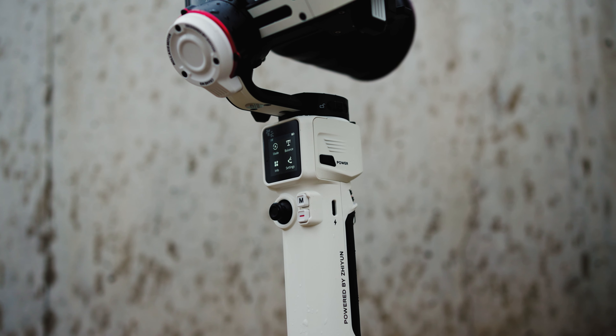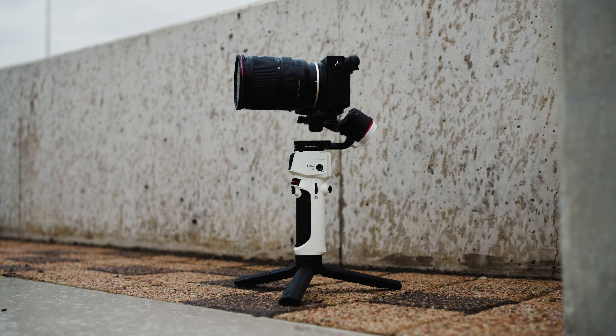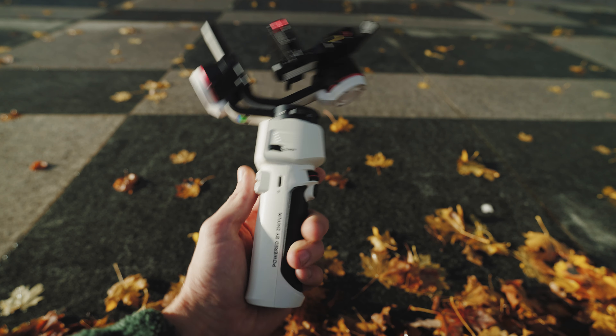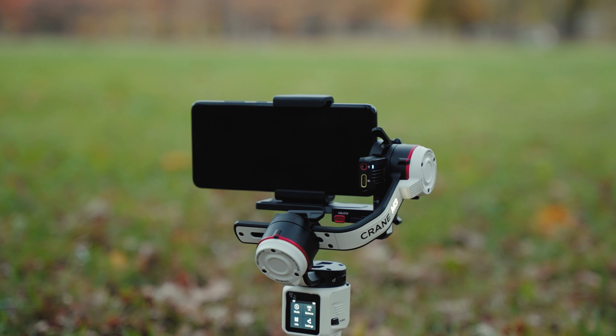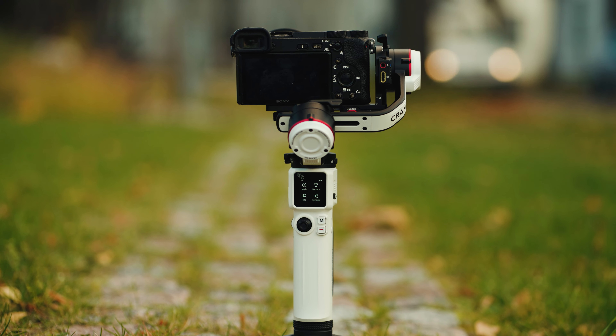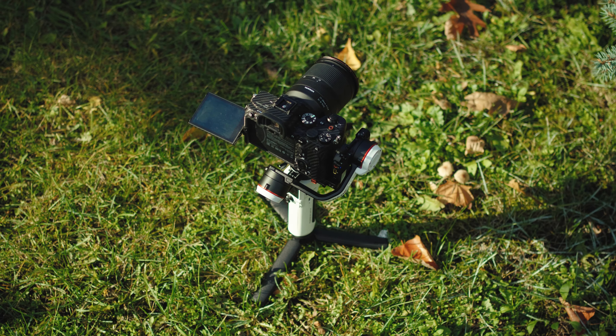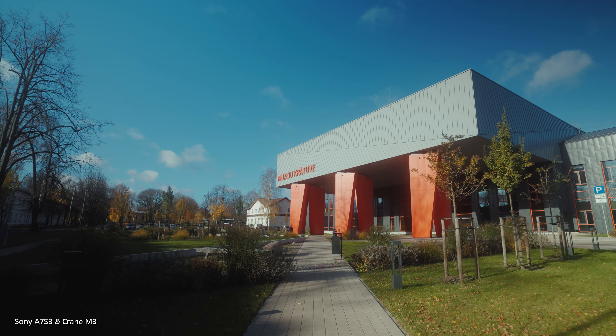Here it is, ladies and gentlemen — the new Zhiyun Crane M3, the lightest, most portable, and powerful gimbal for your smartphone, action cameras, point-and-shoot cameras, as well as mirrorless cameras. And I'm not only talking about small Sony Alpha cameras — I'm talking about putting a juicy Sony a7S III on this bad boy.